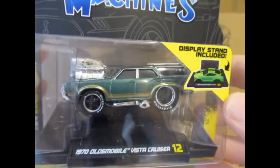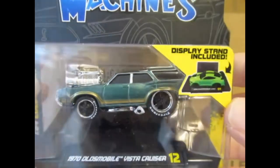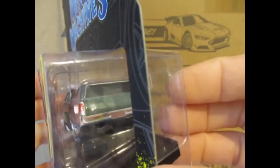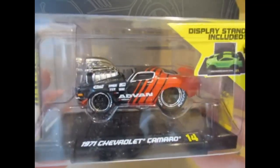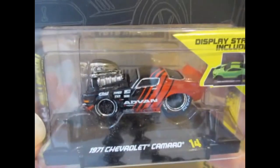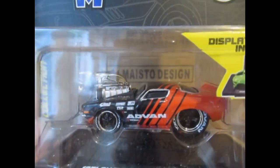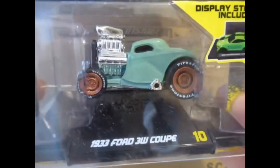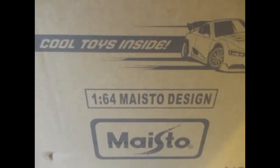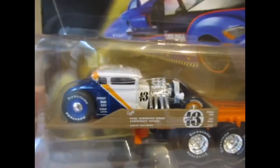We've got the 1970 Oldsmobile Vista Cruiser in green, the Chevy Camaro from '71 in the Advan livery, which I do quite like. And the 1933 Ford 3-window coupe in green. Then a truck set — I've got a few of these Ford Model A's.